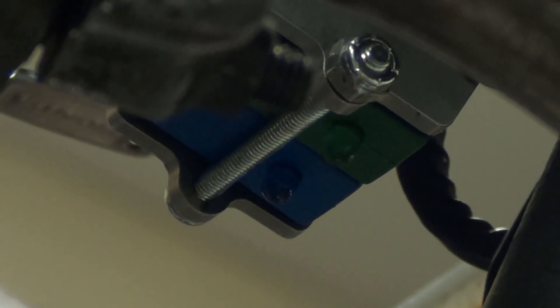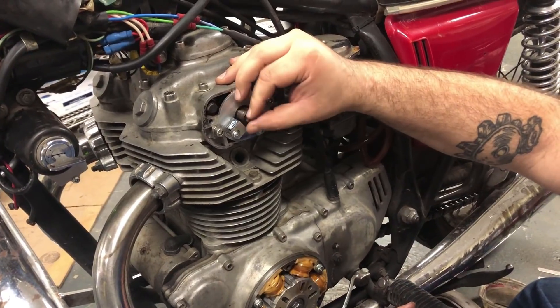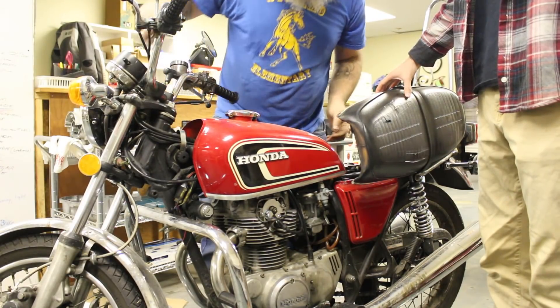And if you need more detailed instructions on how to set the timing of the Shockwave system, you can watch the detailed tutorial video linked below. Once the timing is re-checked and correct, you are good to go. Reinstall the bolt and washer to hold the mechanical advance unit to the camshaft and tighten that down. The stator cover can be reinstalled as well as the spark plugs, wires, and fuel tank.